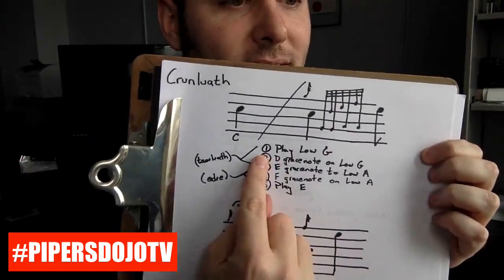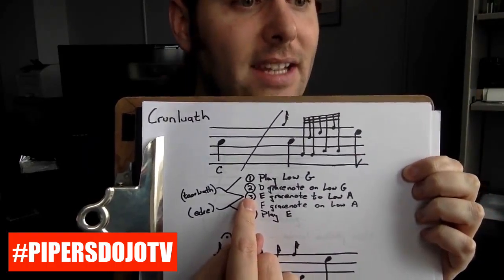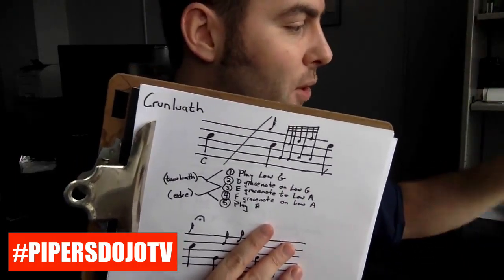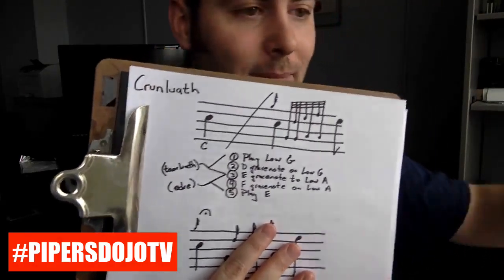And then the last four of this movement look exactly the same as the Idri we just talked about — because it is exactly the same as the Idri. Let's go through the steps. Step one: play low G. Step two: D grace note on low G. Step three: E grace note to low A. This is important because steps one, two, and three are exactly the same as the steps from the Terlue we looked at before. Step four: F grace note on low A. Step five: play E. Those three steps should look the same as the Idri. So to play the Krun-Lewith, we're going to start with a G grace note to C, then we're going to play a Terlue, and that morphs into the Idri. In super slow-mo, it goes like this — one, two, three, four, five. It's a five-step movement.